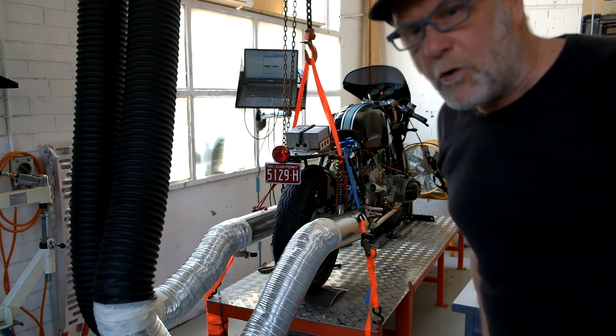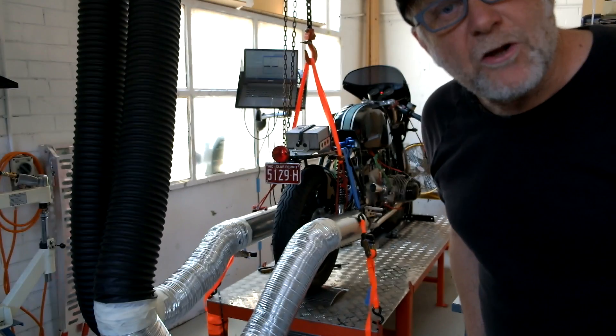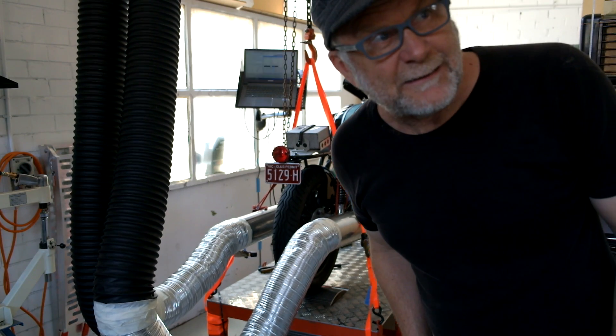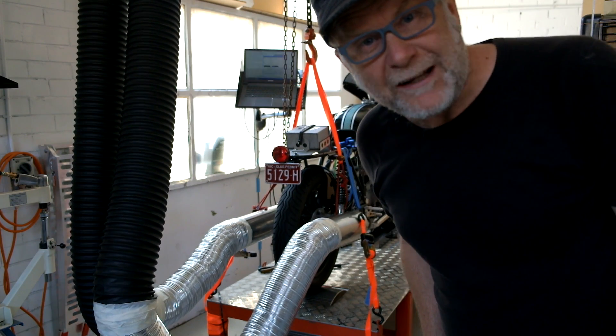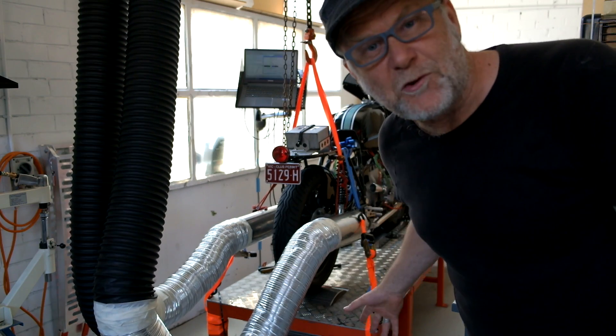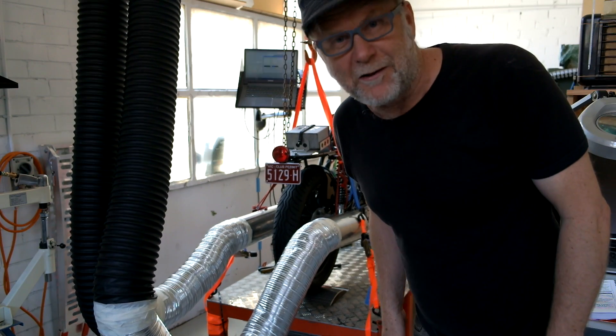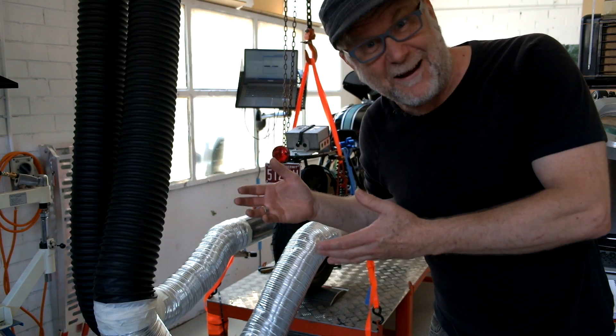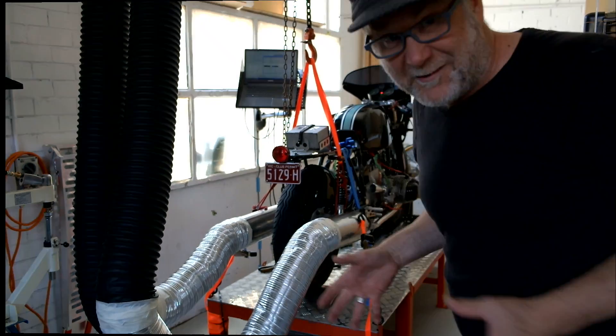This is a coast down test for an inertia dynamometer. We're trying to measure the friction and windage of the dyno wheel down there. We have to spin it up to 2000 RPM using the motorcycle, and then lift the back of the motorcycle off the dyno for the coast down test. We'll see how we go.